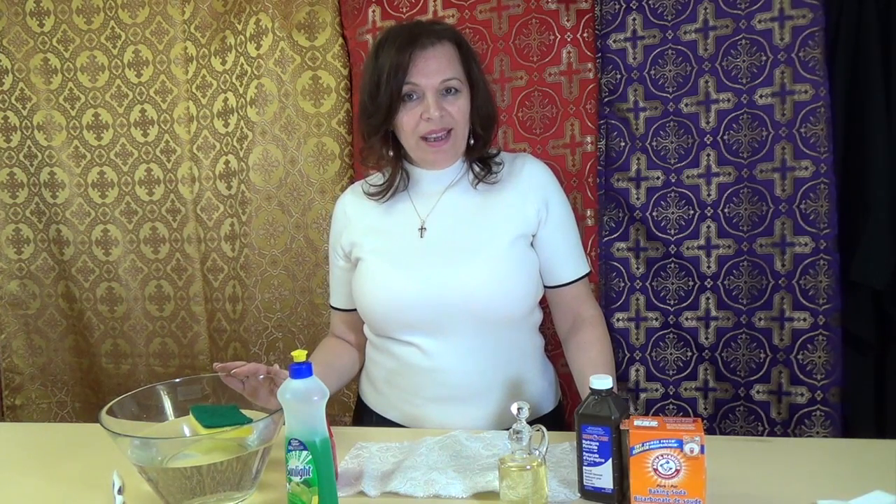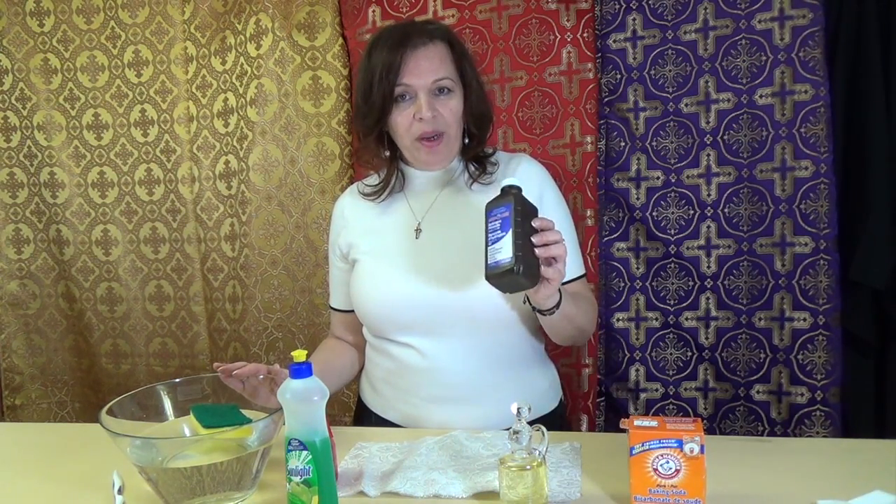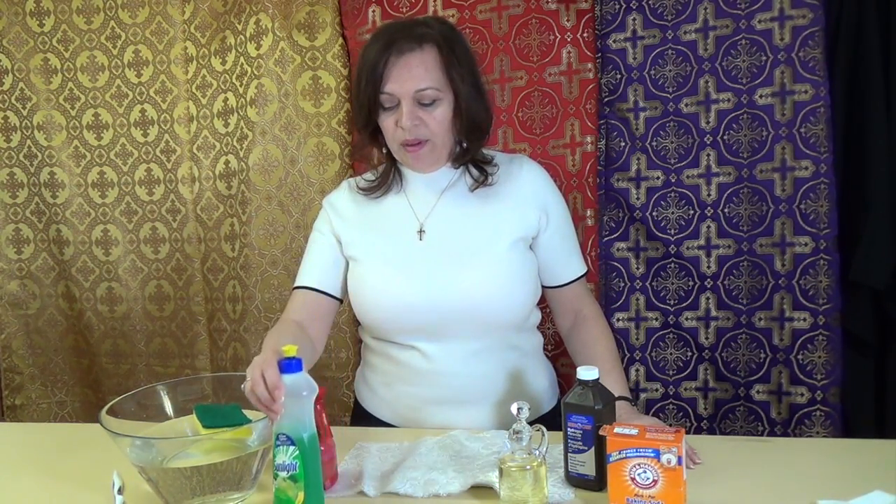Now, I will show you a simple and easy formula on how to remove oil stains from the fabric. To remove oil stains, you need hydrogen peroxide, baking soda, and liquid dishwashing soap.